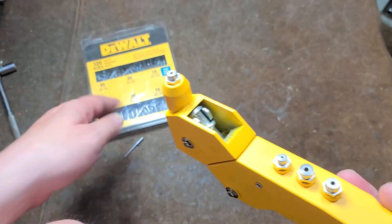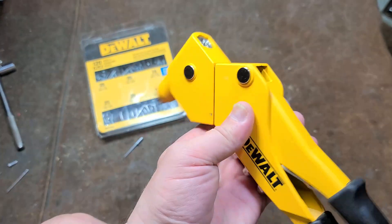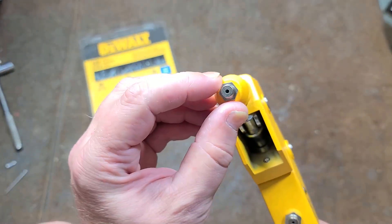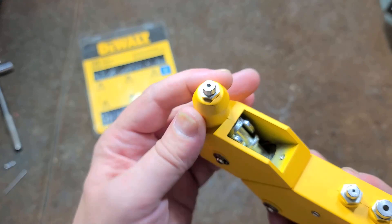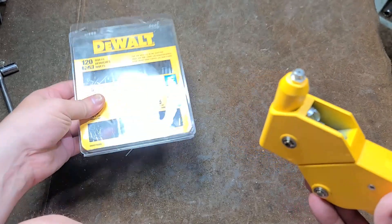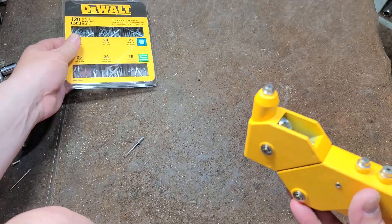We'll see how this one works. It has mixed reviews, and I can understand why — issues with these riveters is that the internal jaws sometimes are not manufactured properly, so they don't grip the rivets correctly, or sometimes they break. There have also been quite a few issues when using genuine DeWalt rivets.